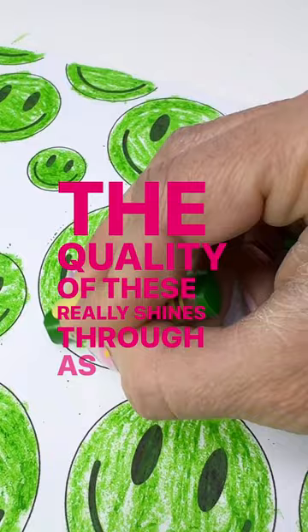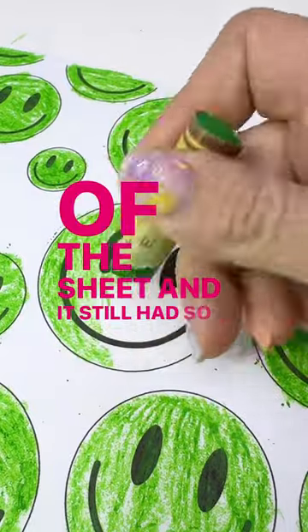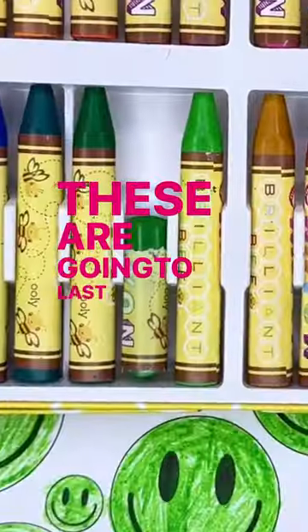The quality of these really shines through as we neared the end of the sheet and it still had so much crayon left. These are gonna last a long time.